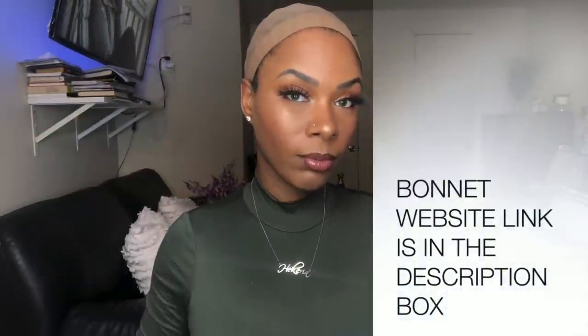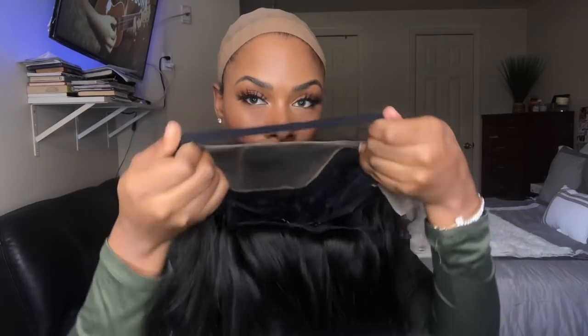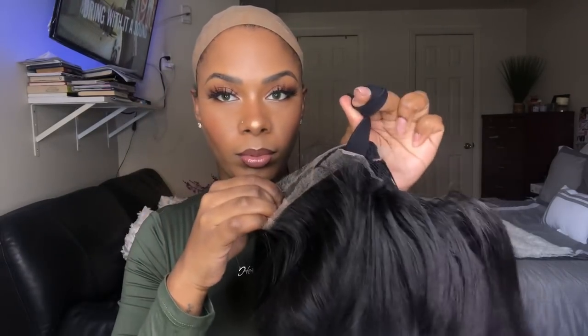The stocking cap I am wearing underneath is a brown nude stocking cap. If you have a really small head, like a 20 inch circumference, then I recommend knotting the end of that elastic band — it just helps make it more snug.